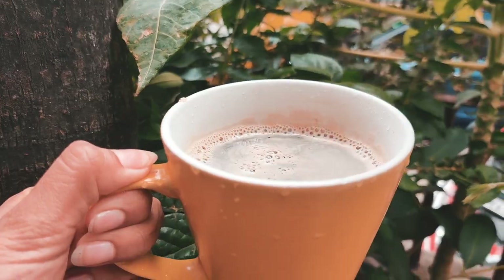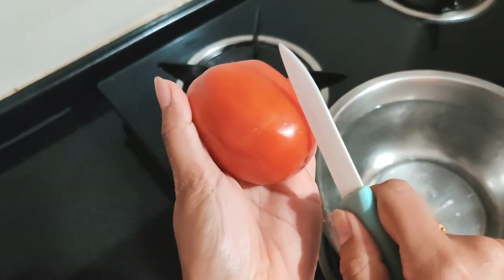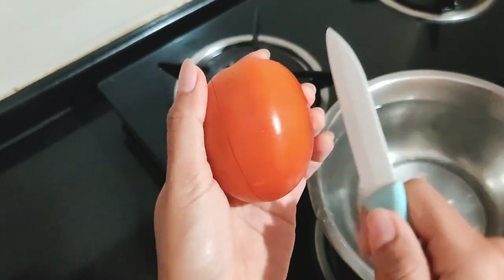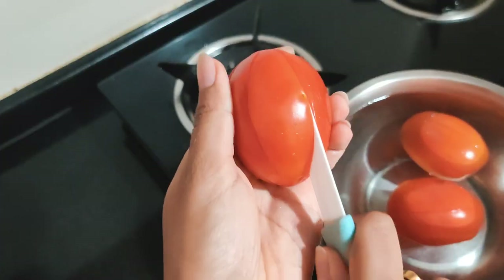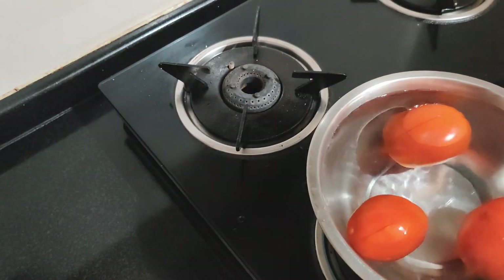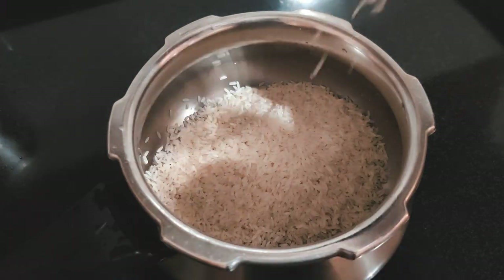For my lunch I decided to keep it simple: tomato garlic rasam, rice, and potato stir fry. To start off, I'm going to be blanching three to four tomatoes in hot water. Keep in mind I'm making this for two, so if you're preparing for one just reduce the quantity.